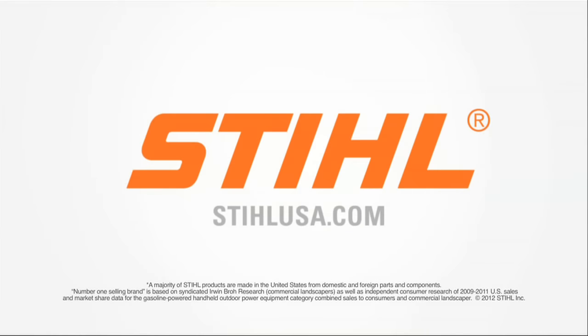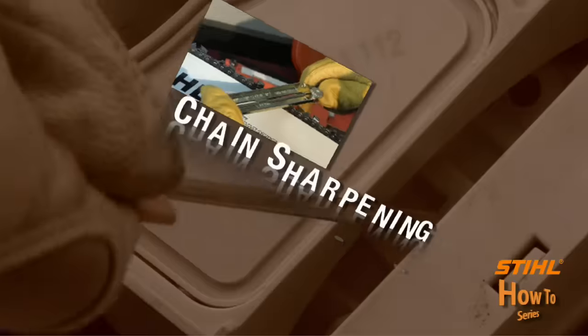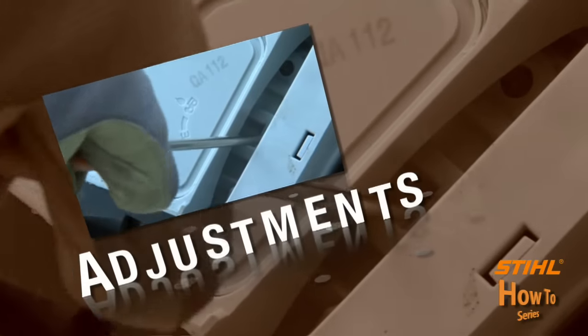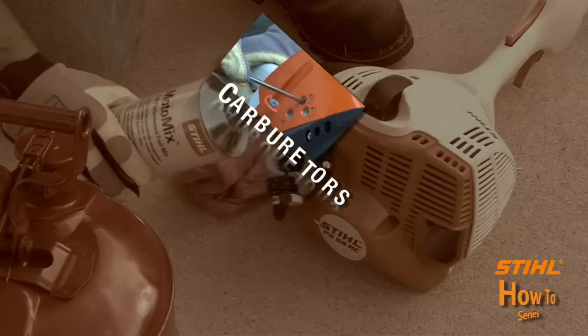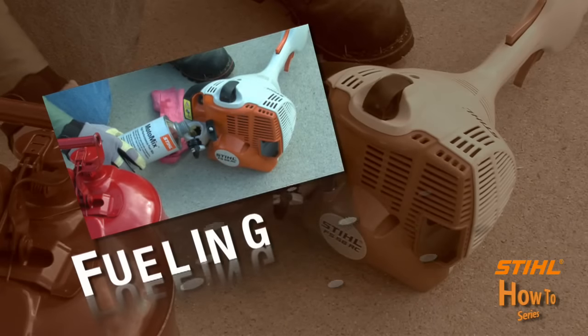Number one in America at SteelUSA.com. I'm Casey Kralovitz, and I'm Louie Cassarella, and we're your hosts for the Steel How-To Series.